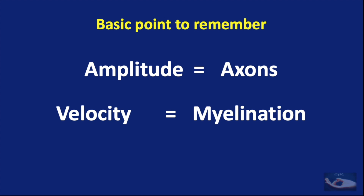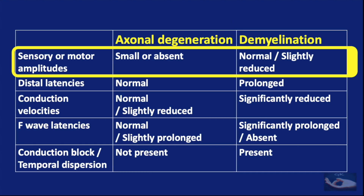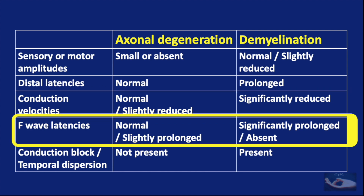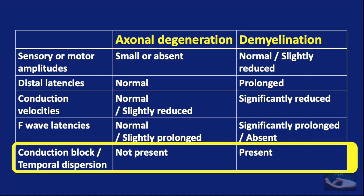We need to remember that the amplitude recorded represents the activity of the axons, and the velocity recorded represents the myelination, which determines the speed of conduction of the electrical stimulus. To compare findings in axonal degeneration and demyelination, the sensory or motor amplitudes, the distal latencies, the conduction velocities, the F-wave recording and latencies, and the presence of conduction block will reveal the type of injury to the nerve.